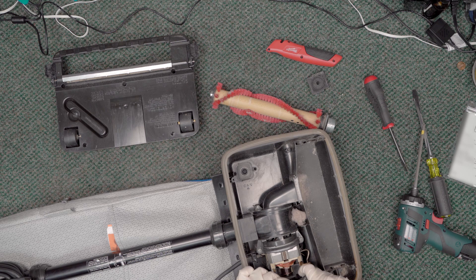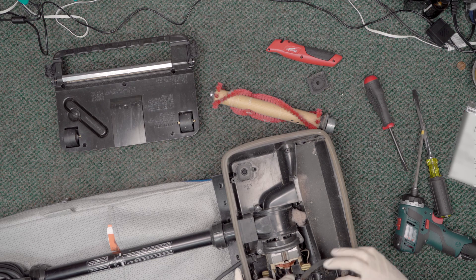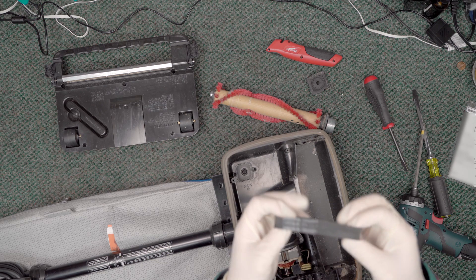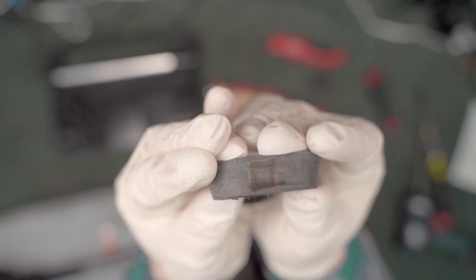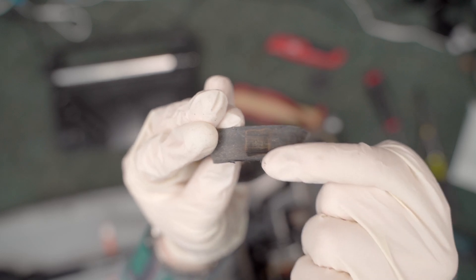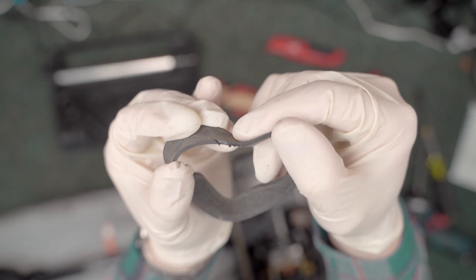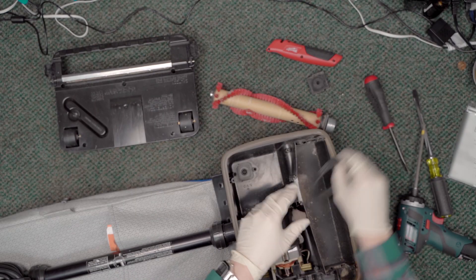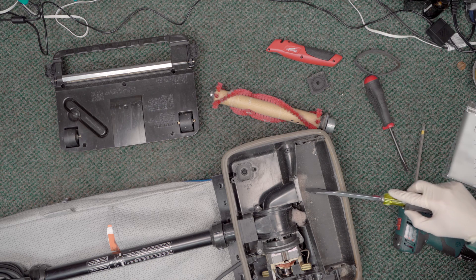Now that we've got the brush roll out, we can see the belt. We don't even need to compare it to a new belt — this one's been burned. You can see the glazing right there, and you can see where it started to chew on the side. This needs to be replaced.